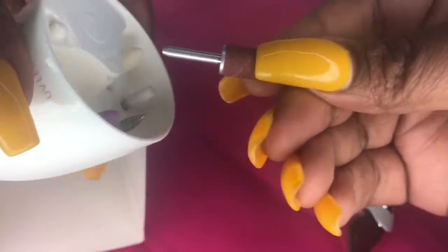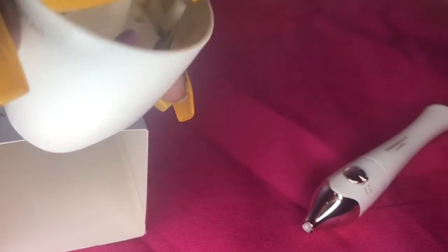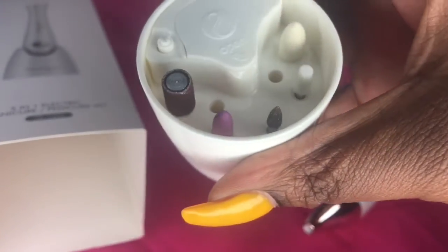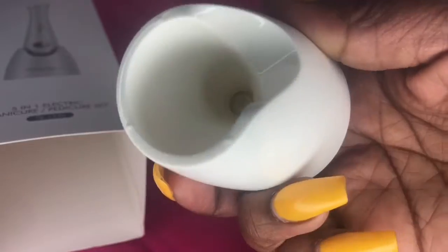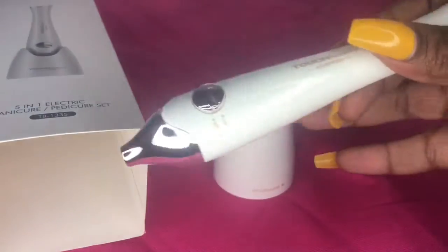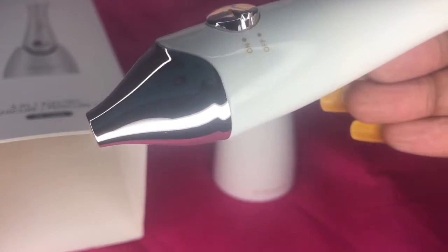At the base is the UV light, and what I love about it is it has all the tools you need at the bottom — different drill heads. Basically it has the cuticle remover, the buffer, the shine drill head, removes dead skin, gets your nails together, and it also has a shaper on it.